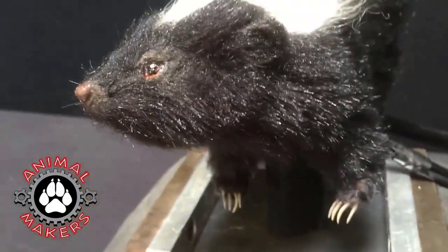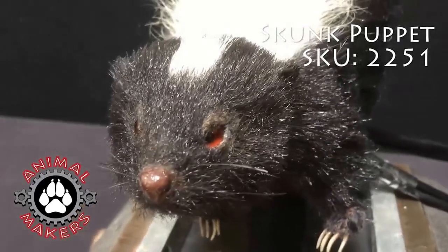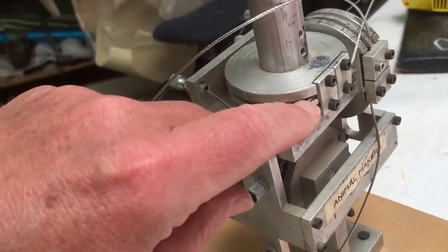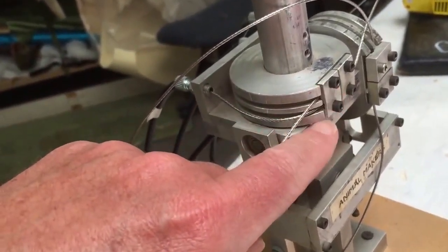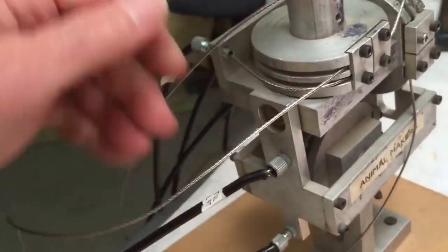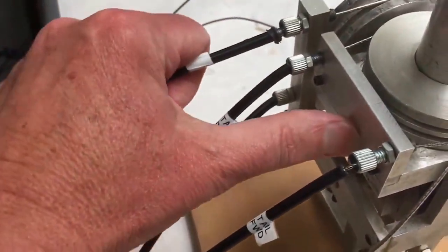And it is played with two controllers which we're going to take a look at right now. This is a cable puppet by Animal Makers. The main thing is the cables will stretch so you back these screws off here and they grab the cable and tighten the cable so that it doesn't — they're not popping out over on this side here.